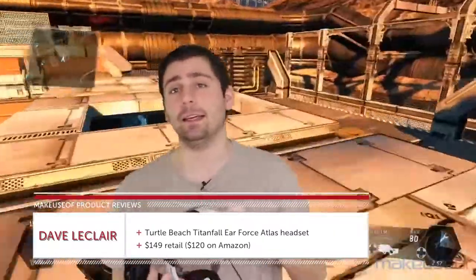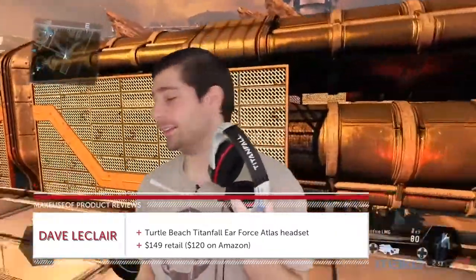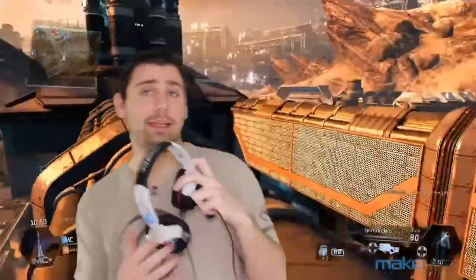Hey everyone, this is Dave LeClaire, gaming editor for makeuseof.com, and I'm here to tell you all about the Turtle Beach Earforce Atlas headset, which is a Titanfall branded headset from Turtle Beach, a company that you will probably recognize as one of the premier names in making gaming headsets.